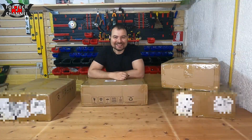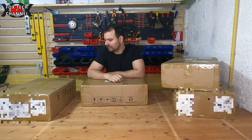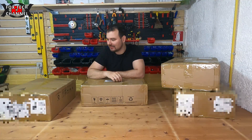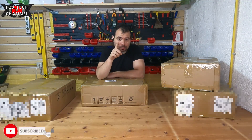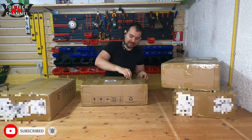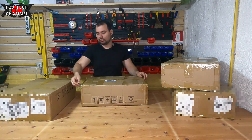Ciao a tutti ragazzi, oggi è un unboxing di 4 packs proveniente dalla Cina, nuovo sponsor per il canale. Sotto trovate tutti i link di riferimento ai prodotti.